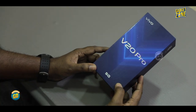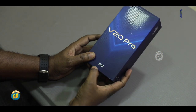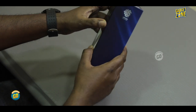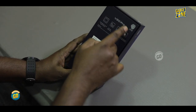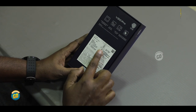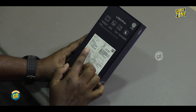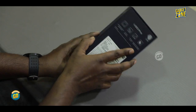This is the Vivo V20 Pro, with the Vivo brand logo. It says Vivo Make-In-India on the back. This product has a high rating. This is the Sunset Melody color variant, with 8GB RAM and 128GB storage. The head is 1.183GB and the body is 0.725GB. It is now unboxed.